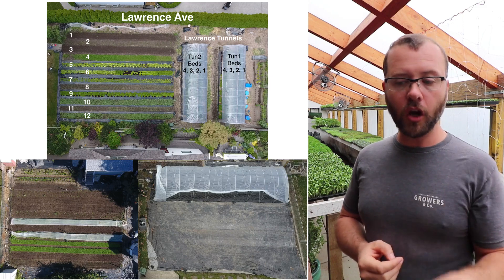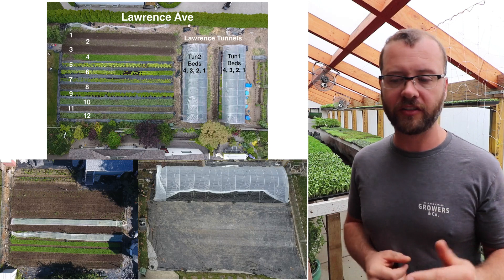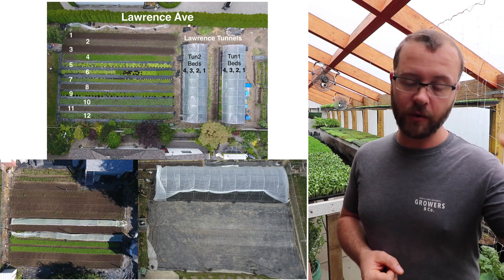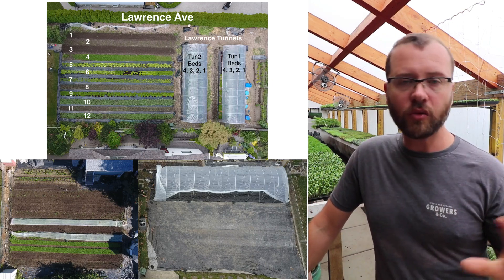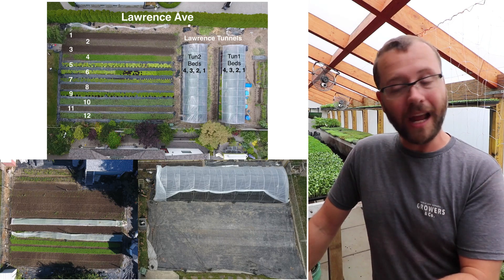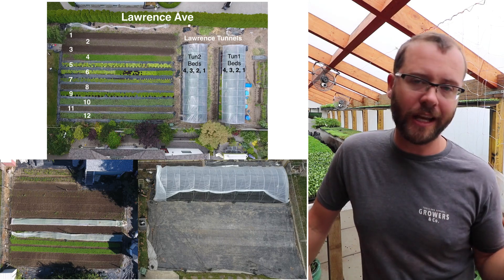The plot on the bottom left is around 2,700 square feet — it has 11 fifty-foot beds plus four 33-foot beds. And then the plot on the bottom right is our new plot, which is going to have 11 fifty-foot beds — 48 feet actually, but let's call it 50.